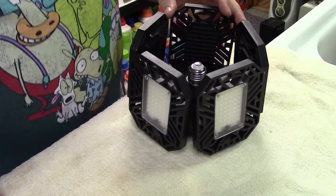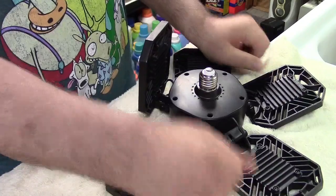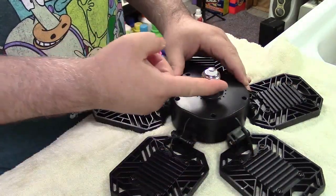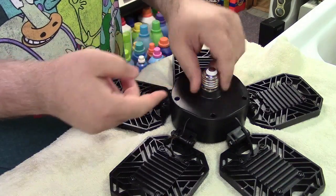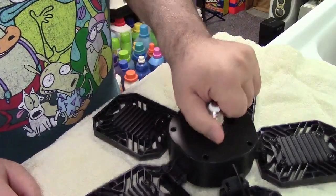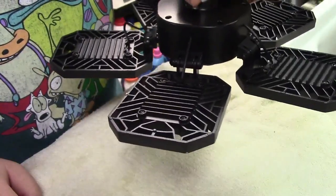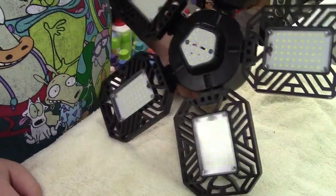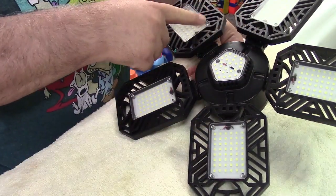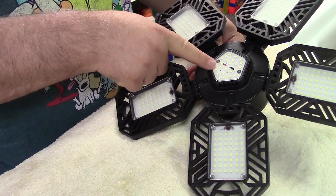They call it deformable because it can deform. So we can spread these all out, and this way I can show you everything. It's a regular E26 medium base, just a regular light bulb base — it'll screw into any light bulb socket. Turning it over, you can see all of the panels here. You have one, two, three, four, five panels, plus a sixth one in the center, and that's what sets this bulb apart.